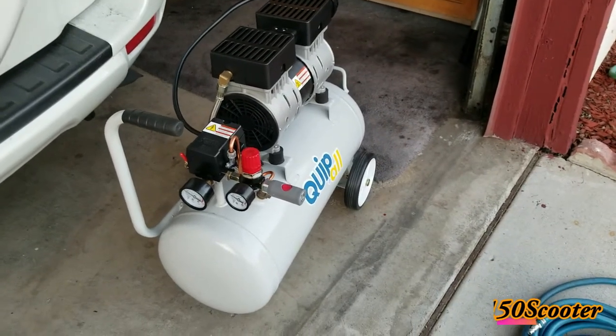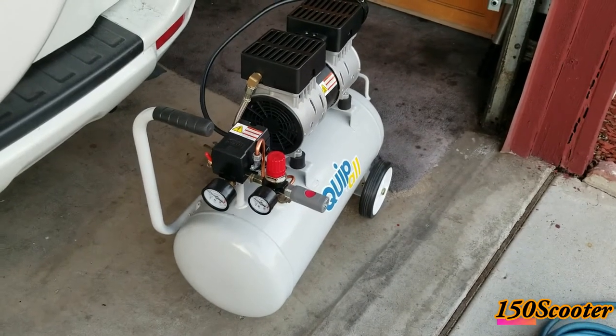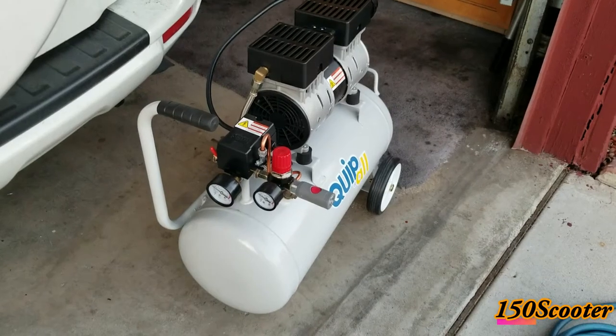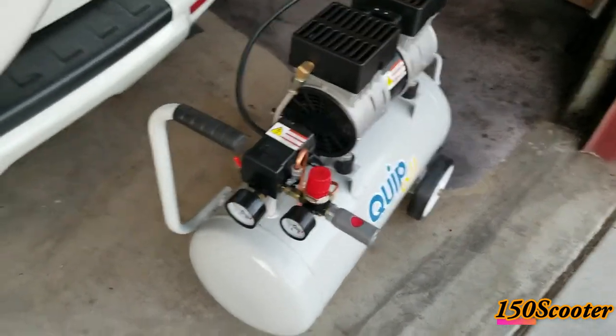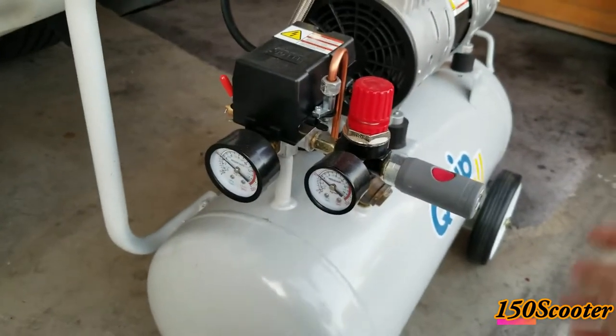Hey, if you watch my video — this is my air compressor. Let me show you what I got. It's a big improvement and it's very useful if you have an air compressor.